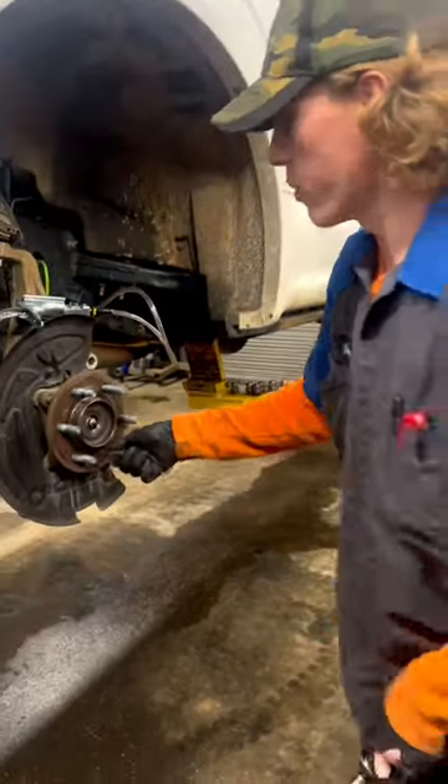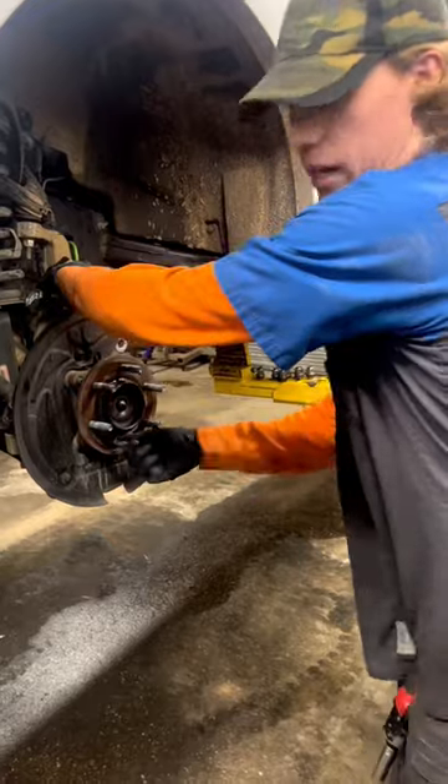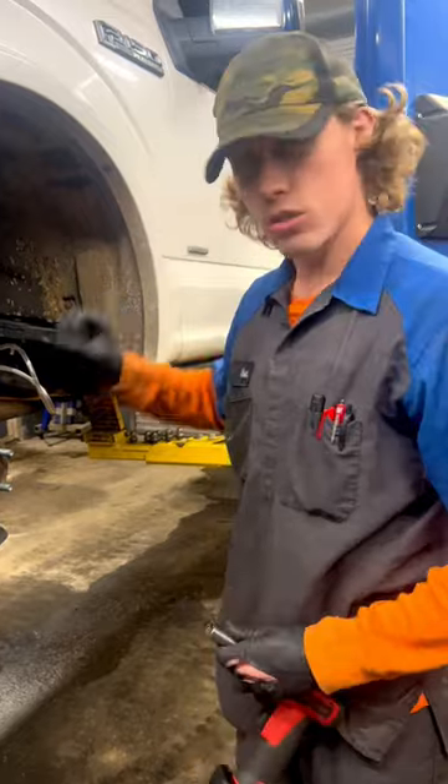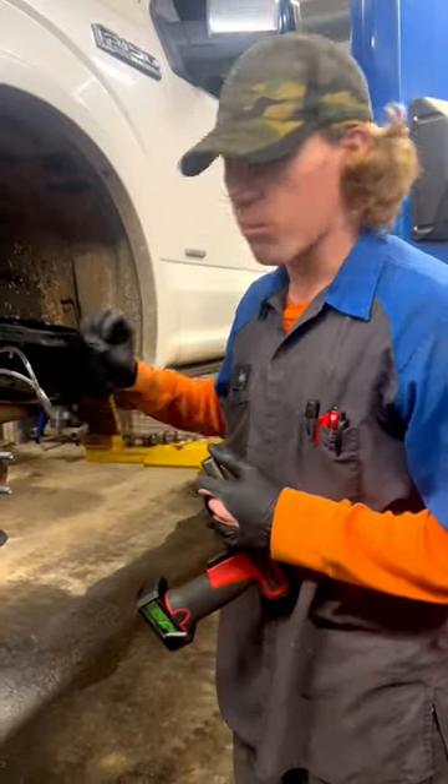We'll torque that in a second. You see we're spinning, and as soon as we release vacuum, we're locked. That is how you tighten up an axle nut on an F-150 with vacuum controlled forward drive actuators without breaking anything.